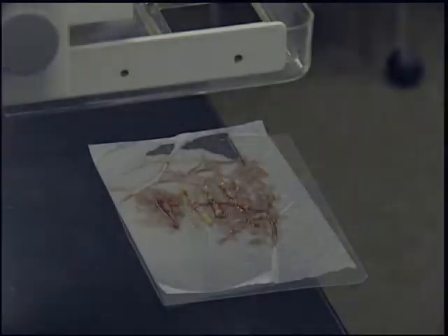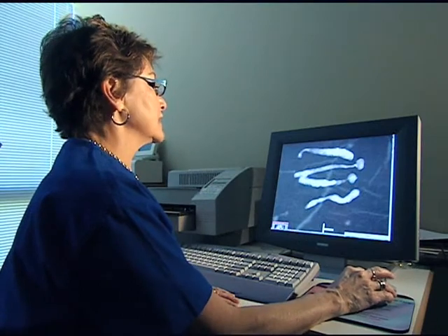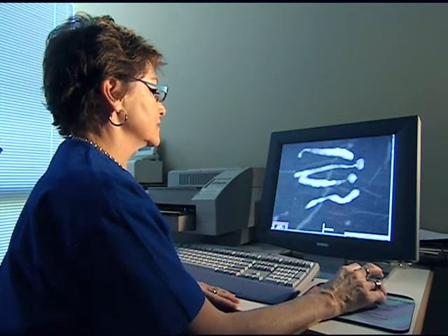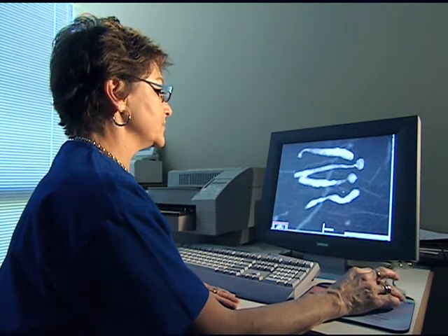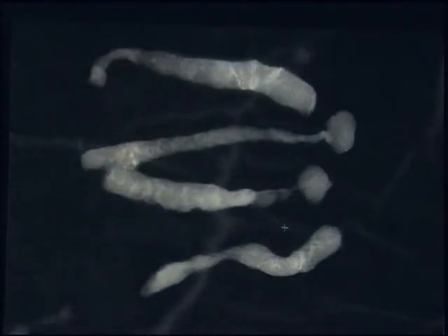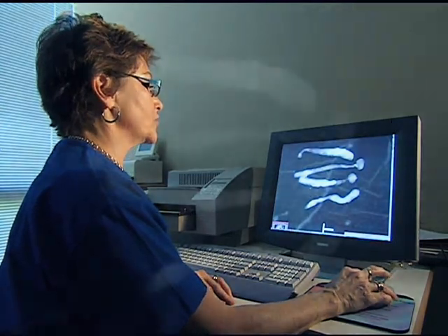I feel very good about the placement and the removal of the calcifications. The specimens are radiographed to verify micro calcifications are present. This is a good example of the specimen radiograph. We took four samples with the Vacora 10-gauge. Usually four is enough when you're right in the area that you want to be — we can see this was well sampled with some calcifications actually in each core.